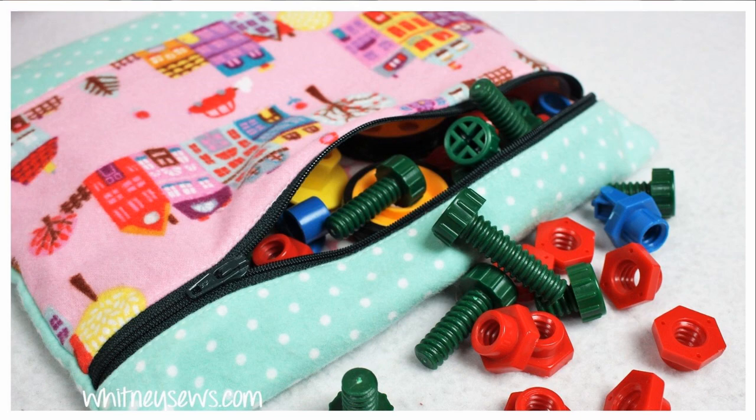Tip number four: make your own organizational solutions. In our house, I really gravitate toward using drawstring bags and zipper bags for storage solutions for craft supplies, games, and small toys — where we would typically reach for a ziplock bag or buy a small plastic container. I like to use fun, colorful fabrics from my stash. They're easy for kids to open and close, and they won't get a hole quickly like ziplock bags do. They can be used over and over again and repurposed into storing something else.